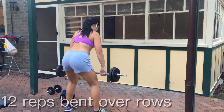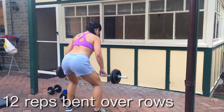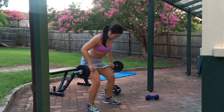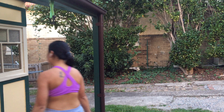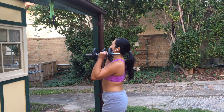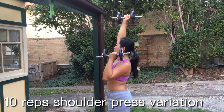Entering the second superset, we are going to start with the bent over row with an overhand grip. Aim to row with elbows pointing back and squeeze your shoulder blades to direct tension there. If you feel discomfort in the lower back, I would suggest changing to a lighter weight.